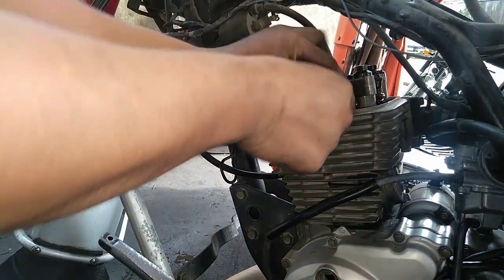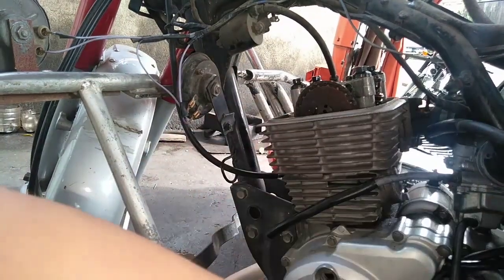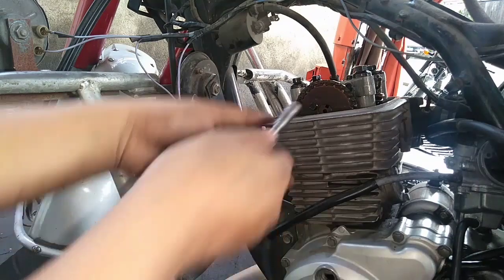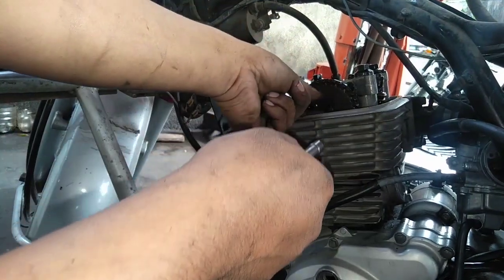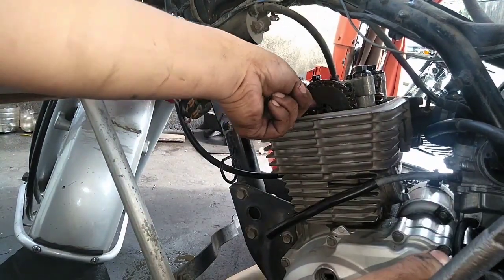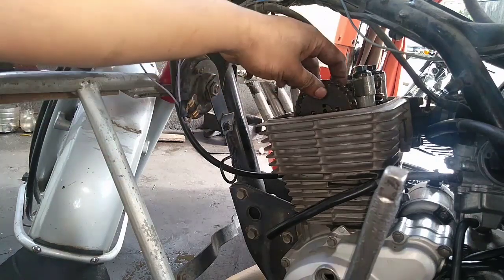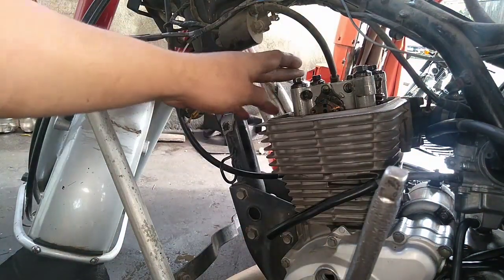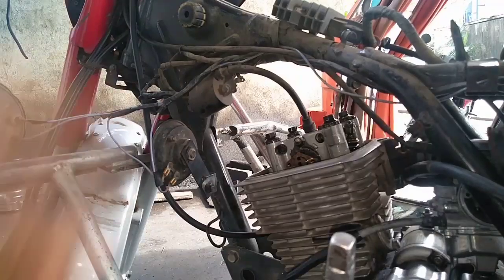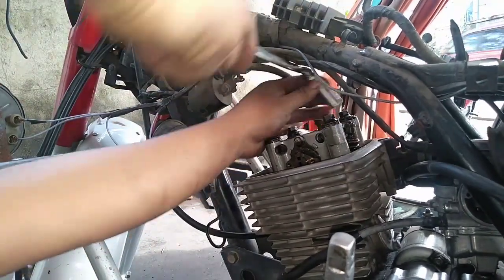Tama po sya guys. Ako po minsan hindi na rin titingin sa marker - basta po nakatap ang ating piston, kahit hindi po kayo tumingin sa marker. Pero pagkakataon dito na tutorial, kailangan ituturo ko sa inyo ito. Pasensya na sa commenter ko - wala pong problema yun. Tinuturo ko po sa inyo kung paano malaman yung timing nitong mga 4 stroke. Ito ay tutorial para matutunan kayo.